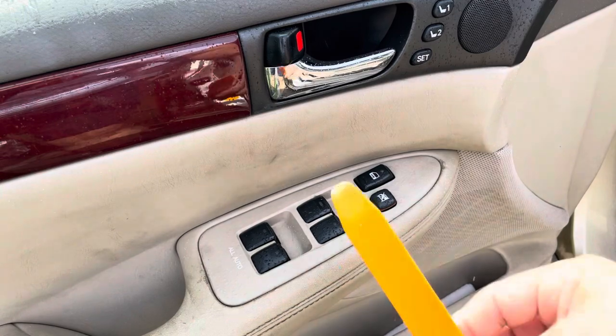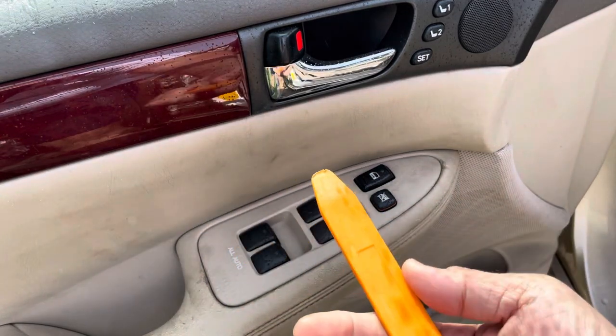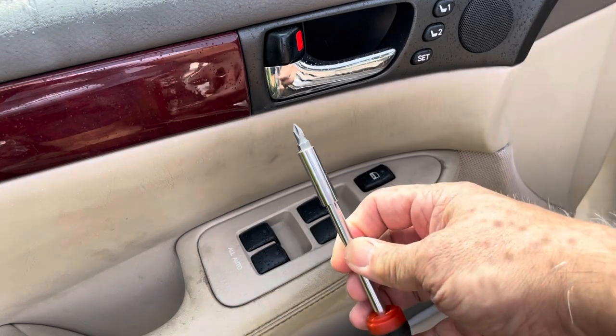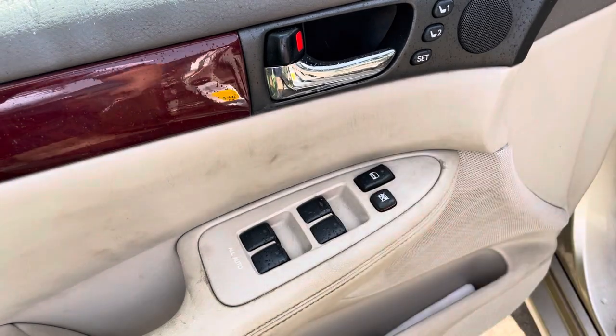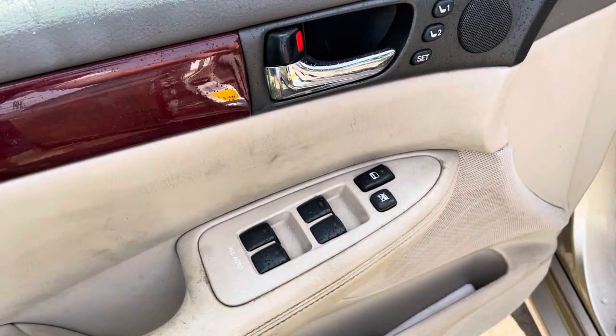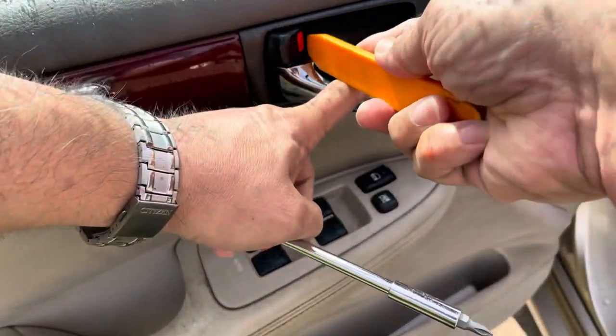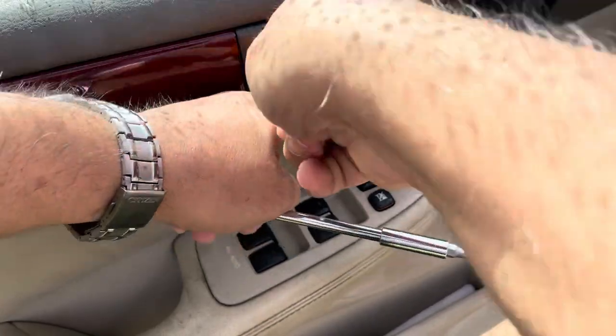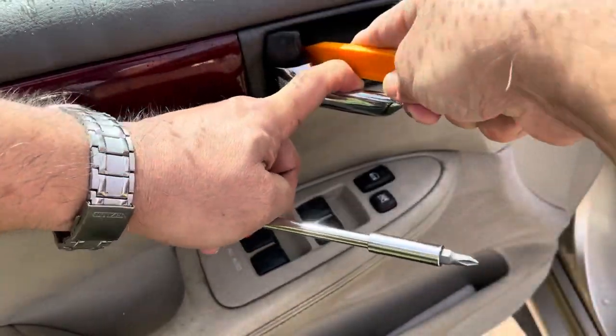It's usually a bad motor. What we'll need to do this repair is a trim removal tool, a screwdriver, and a 10 millimeter socket wrench. We're gonna pry behind the door handle and pry off this cover.